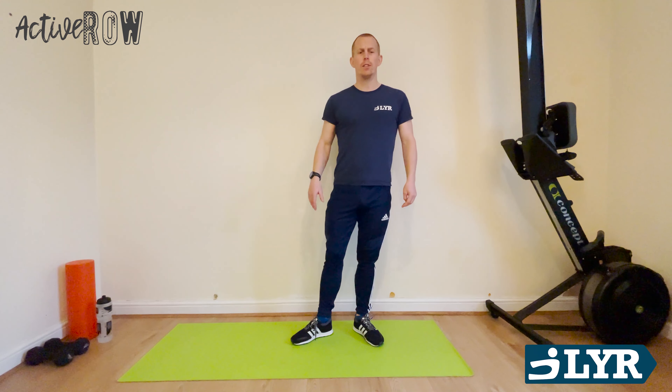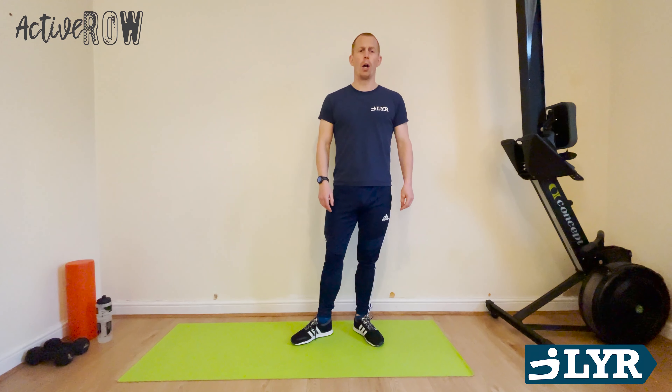Hi, I'm Coach Owen. Welcome to today's London Youth Row RowFit circuit. Today we're going to go for a quick tough workout doing five exercises, three sets of that, so 15 in total. Should be good, should be hard work.